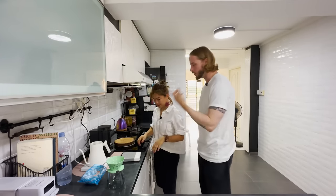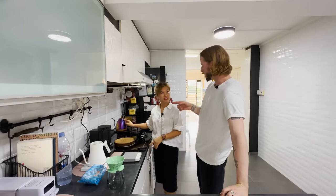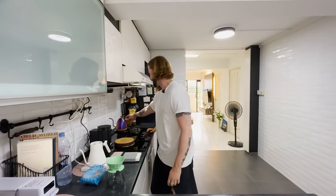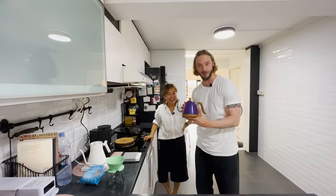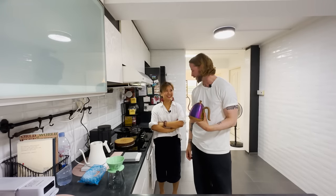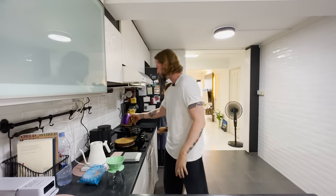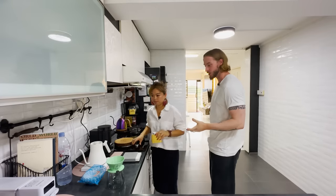We're heating up the water and using a Fellow kettle. You told me you actually prefer Brewvista — but today we're using Fellow because the Brewvista doesn't work. So Fellow is your substitute today. That's the argument — this is my favorite. Which is fine, we're allowed to have favorite kettles.